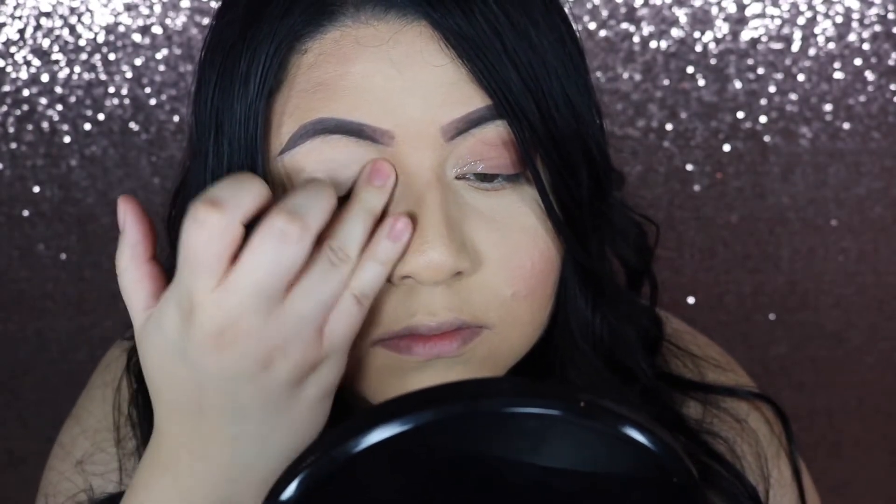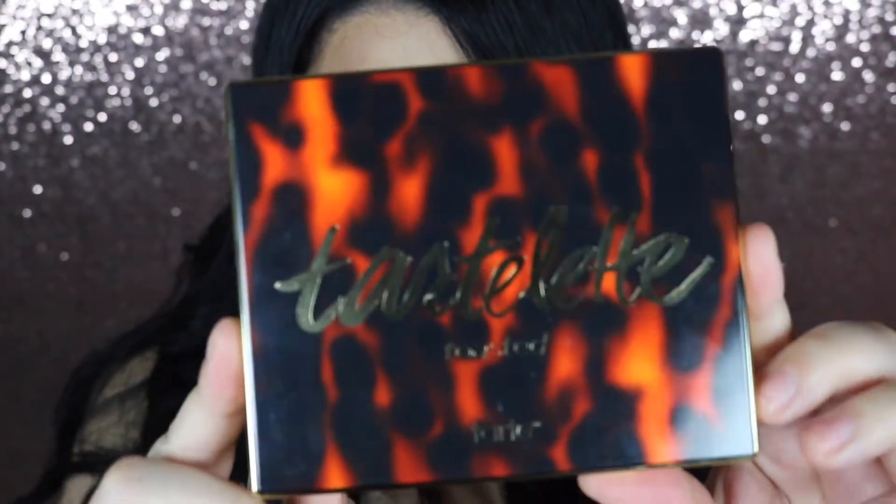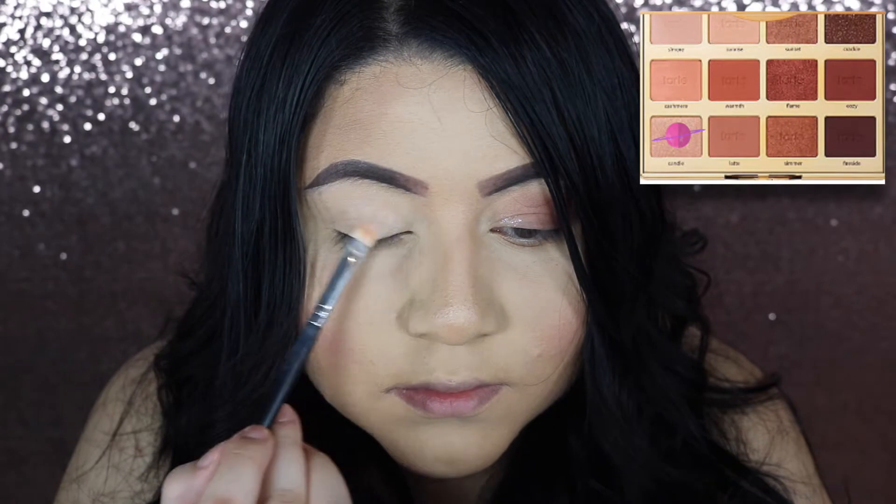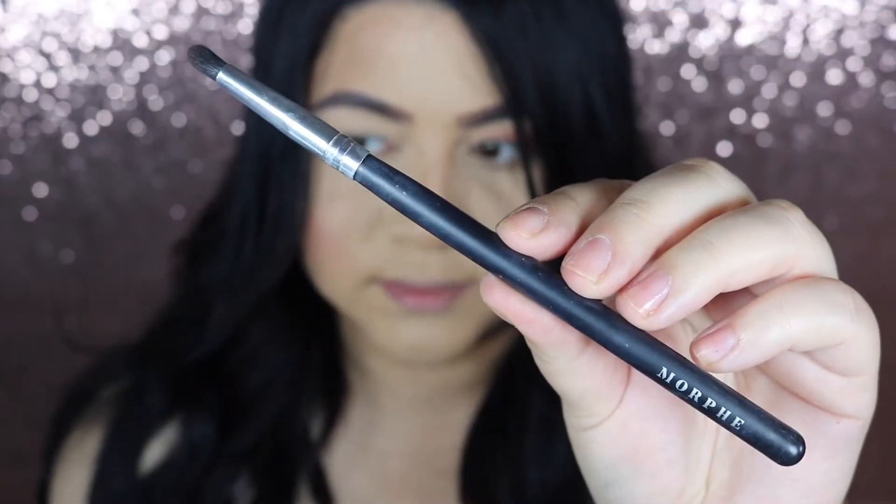First, I start by priming my lids with a primer. You can also do it with concealer and powder if you'd like. Then I grab the lightest shade from this palette and I add a wash of color with a flat shader brush.